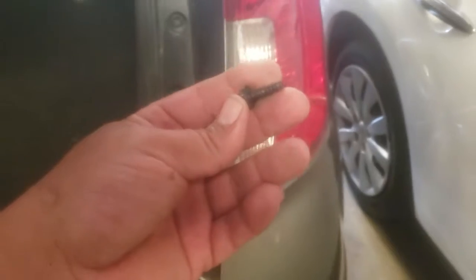Once you've inserted them, we're going to grab our two screws that we took off and we're going to insert them in place. Once you have them there, you just secure them all the way.